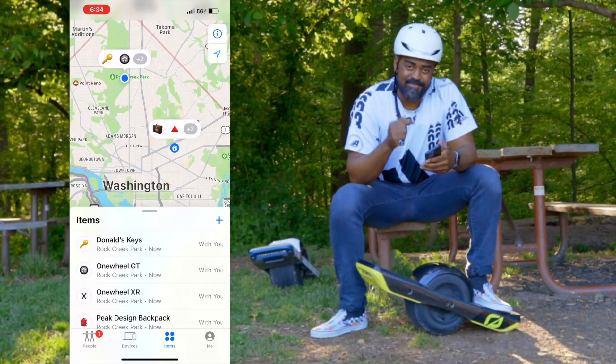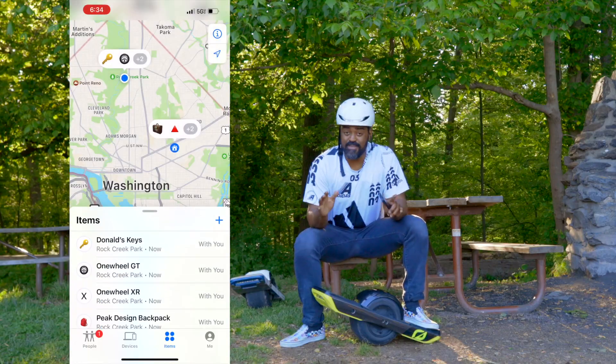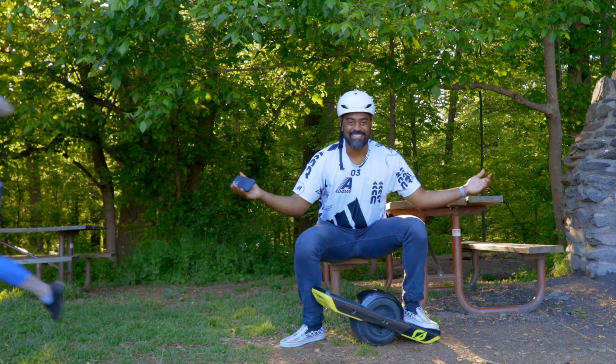I can see where all my boards are in the Find My app on the iPhone. If you leave your board behind, or if your board leaves you behind, you'll get a push notification on your phone that lets you know that your board grew legs and floated away.